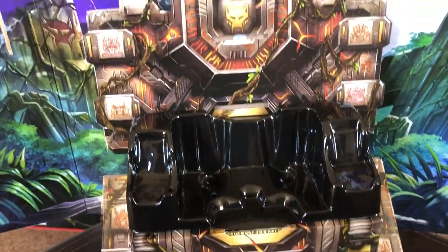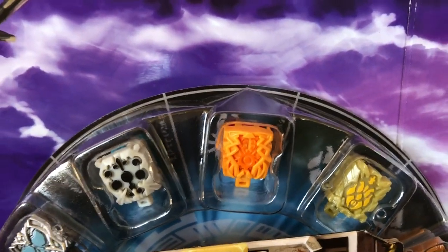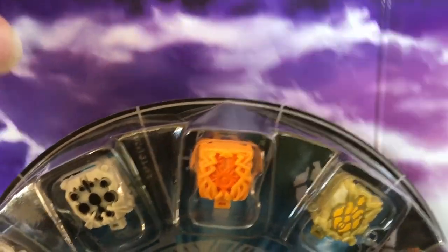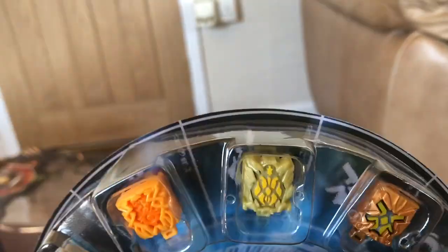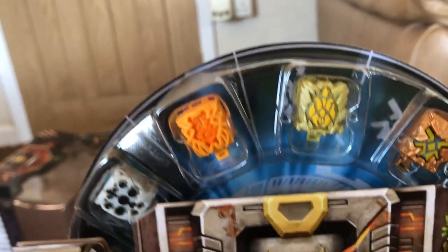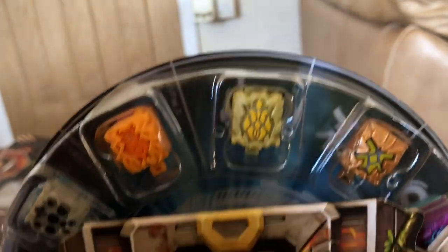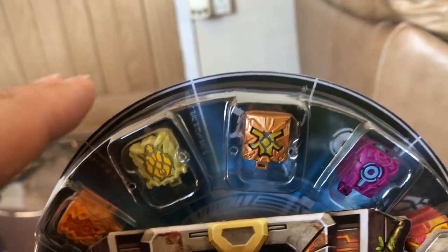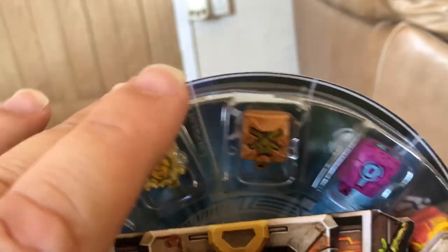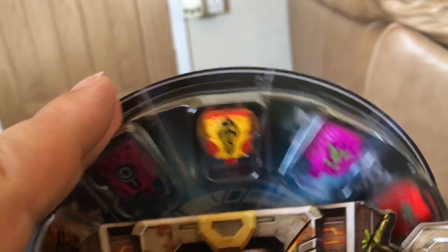It does have the Halo of the Primes here, which is designed to fit the twelve regular Prime Master figures. It does rotate — it has quite an interesting ratchet-tooth gear type assembly so that you can rotate it by one click and it stays in position. It's not just something that's going to spin out on its own; it actually holds in place when you spin it around.